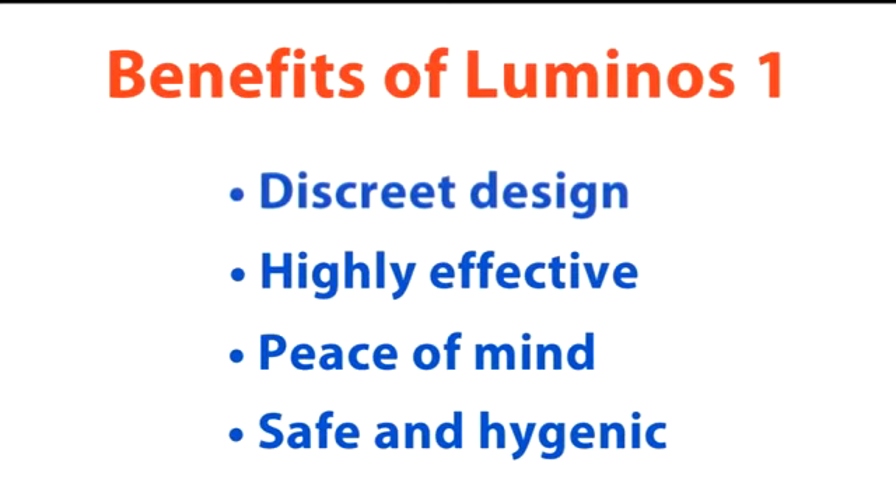What does Luminos One mean for you and your business? Its discreet design allows use in public areas. It's highly effective so that flying insects are not a nuisance. It gives peace of mind as it meets health and safety requirements. And it's safe and hygienic, which means it doesn't use pesticides or produce insect fragments that can contaminate your premises.